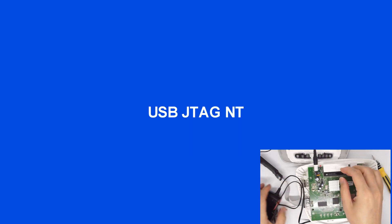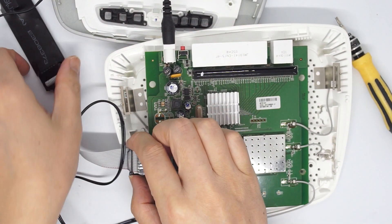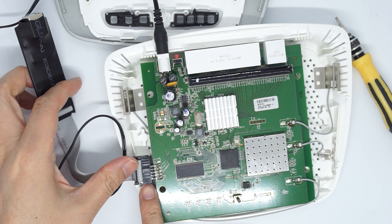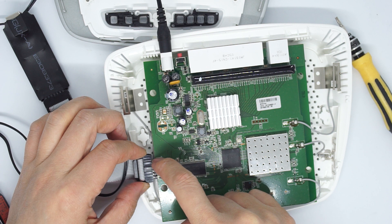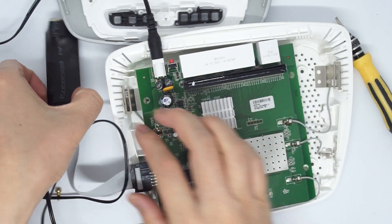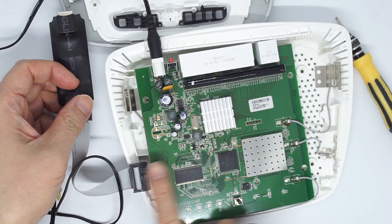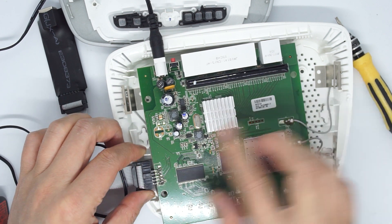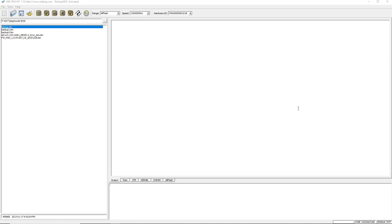Here is how the JTAG is connected. First you need to power on, then connect using the USB JTAG NT — only the first 10 pins are connected. If you soldered 12 pins, then the first 12 pins are connected. The pin-to-pin connection from the USB JTAG NT to this router is just direct — there is no jumper wire needed.